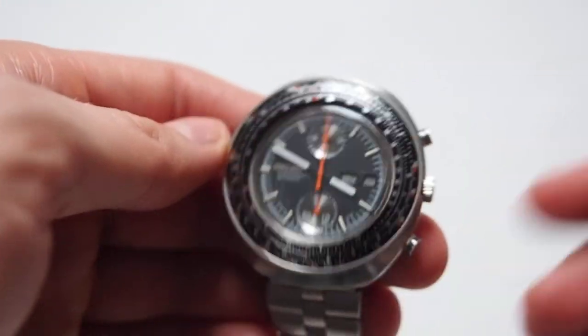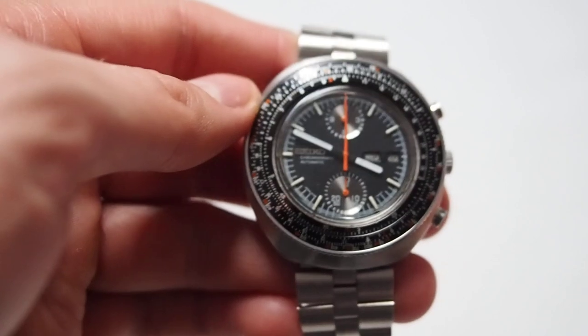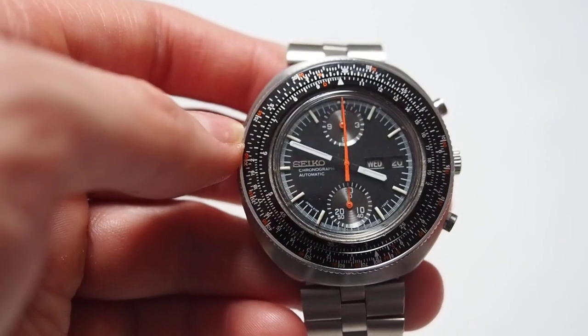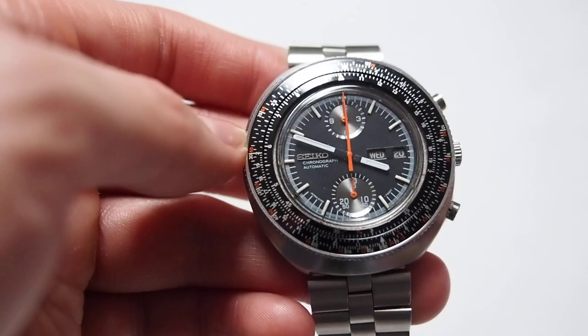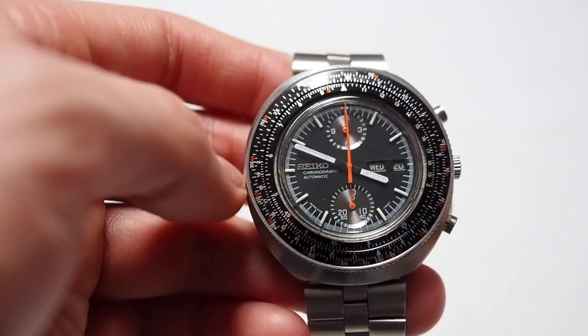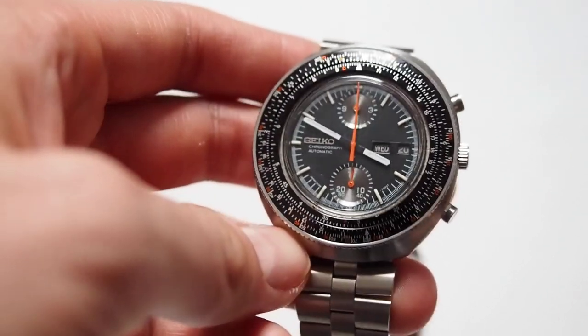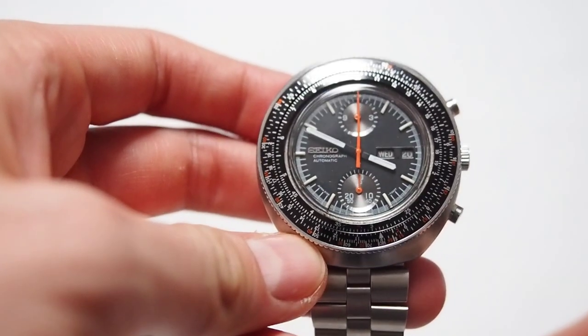For sure, this watch is made from a couple of other watches, or by using aftermarket or new Seiko parts, and it is made in the last five years at most. For sure, not in the 70s.